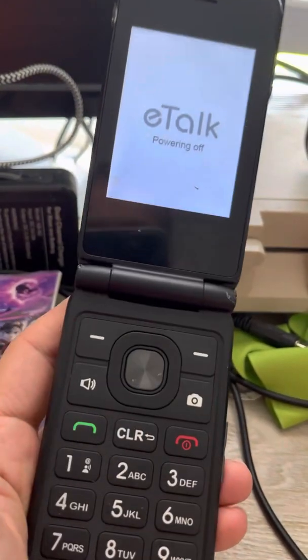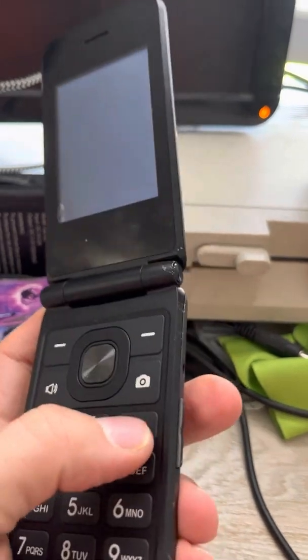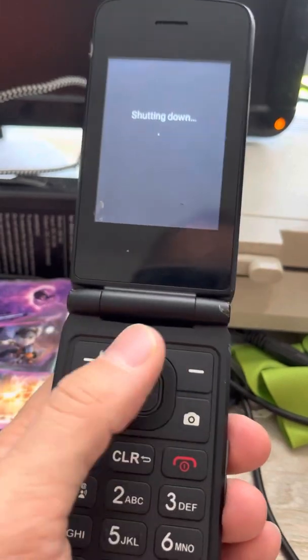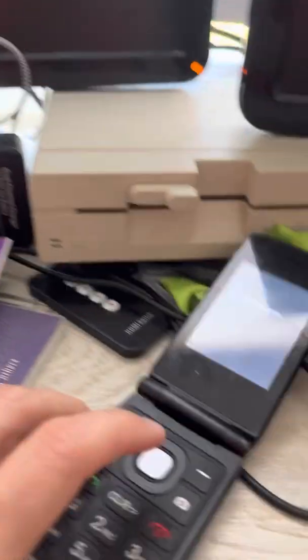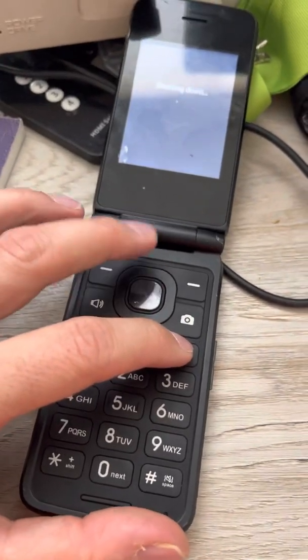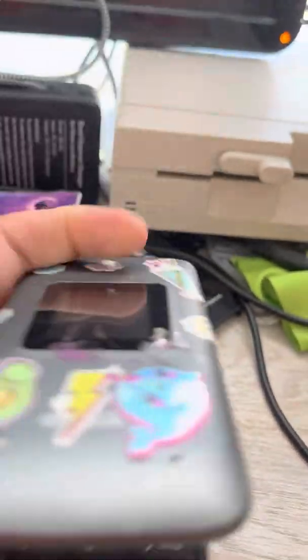Just to recap: turn your phone off, press these two buttons at the same time, get into the menu — it'll say no command — and then press these two buttons for a few seconds until you get into the second menu. And that's it. Hopefully this helps. Good luck, everybody.